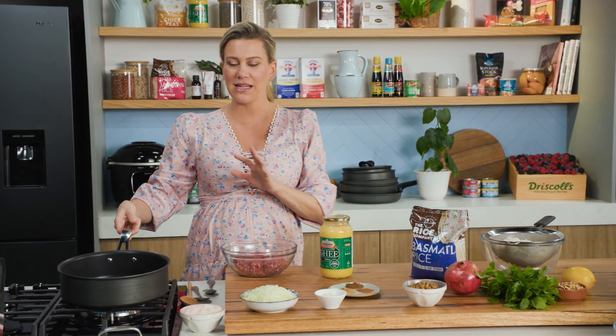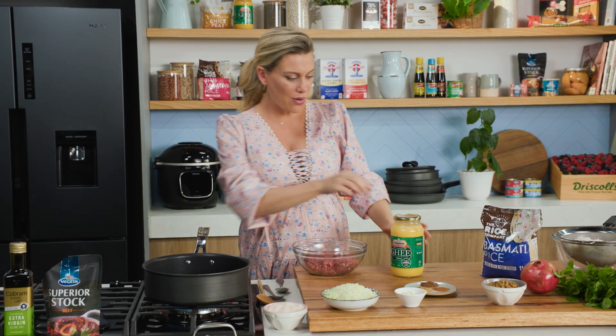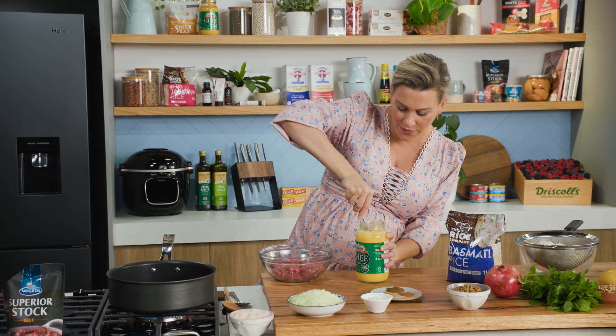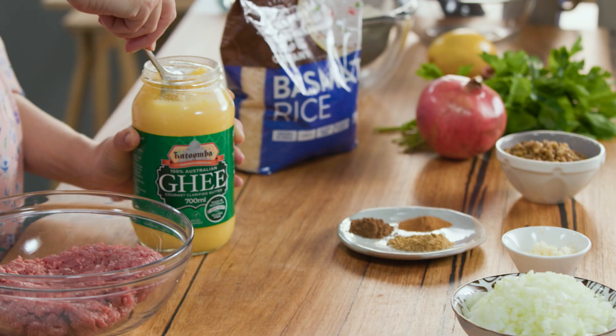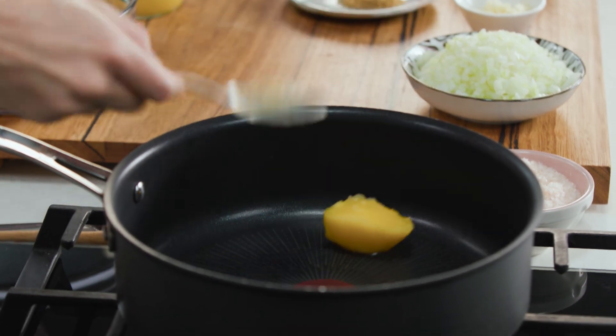I've just been preheating a pan here that has a lid. You want a pan that has a lid so it steams the rice nicely. I like to start with some ghee — it's clarified butter, has a lovely flavour, and it won't burn at a high temperature. You'll need a small tablespoon of the ghee.